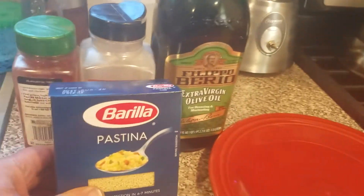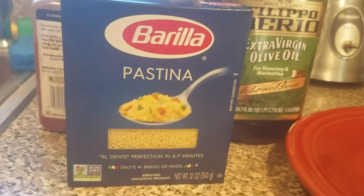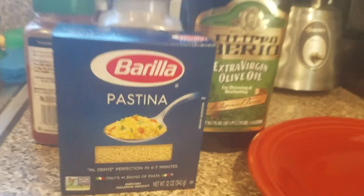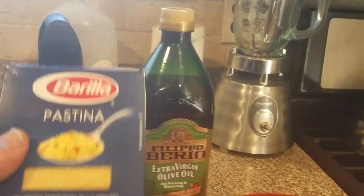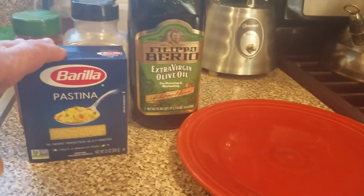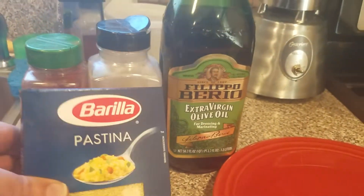Before we do that though, I just want to show you, because some of you have asked about this — the pastina. That's what it looks like. It's a small, very small box actually. This has six servings. So if you wanted to make pastina, which I showed earlier, this is what it looks like in the pasta department of your supermarket. And it's called pastina. It's awesome.